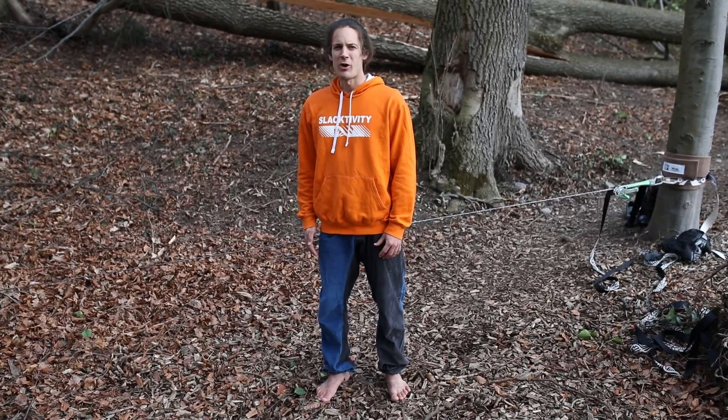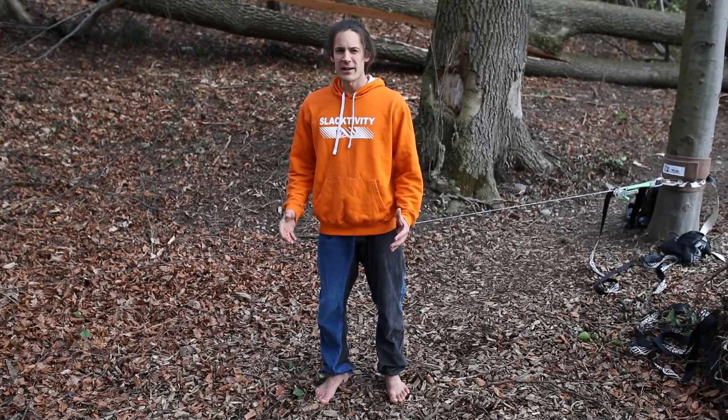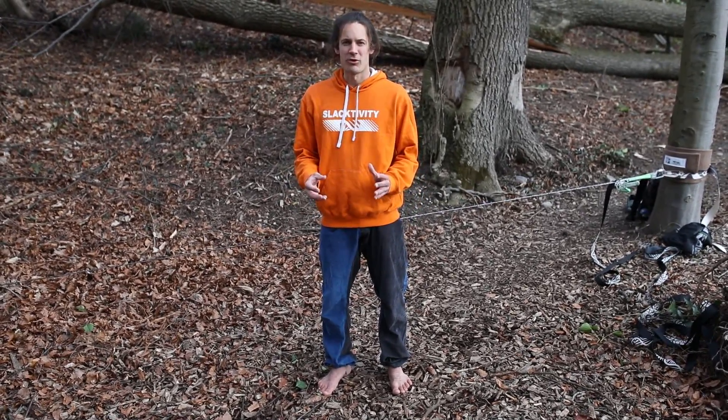Hi, I'm Sam and in this video I want to explain to you what slackline training changes in your body. Any kind of balance training strengthens your joints.